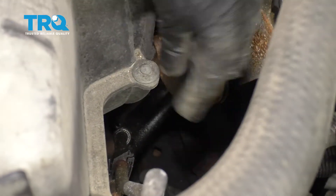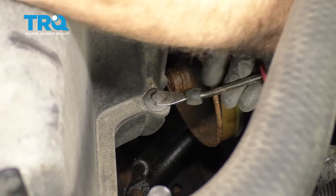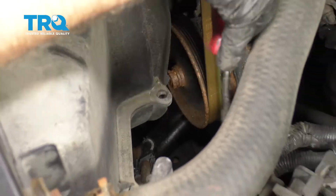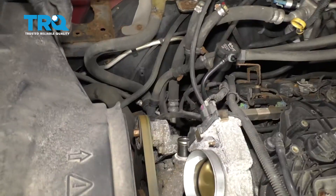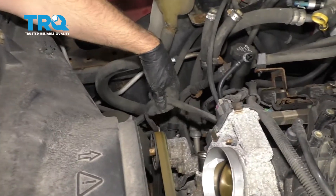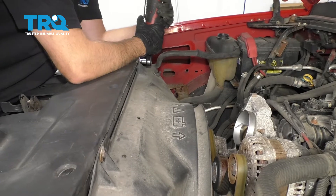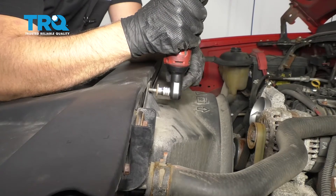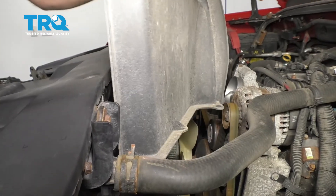Now we're gonna separate the upper part of the fan shroud. Take a push pin tool or a trim tool and just remove these push pins — one there, and two on the other side. If you have a hose routed through this bracket, take that hose off. Use a 10-millimeter socket and take these two bolts out. Then just grab the shroud and slide it out.